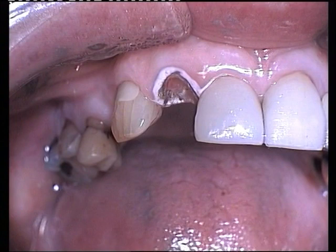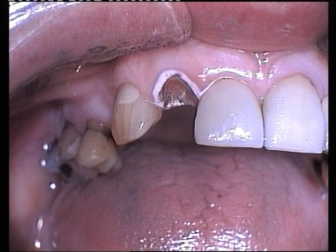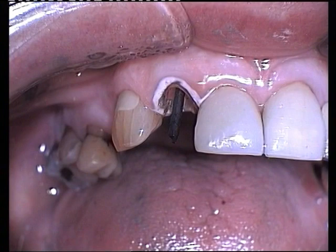The post is placed into the cavity and measured for length. After the post has been trimmed to size, it is placed again near the canal and checked that it is clear of the occlusion in centric, protrusive and lateral movements.